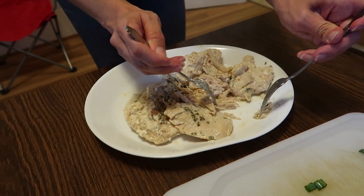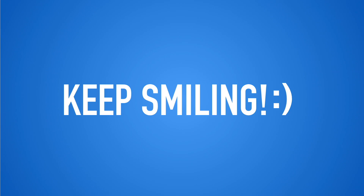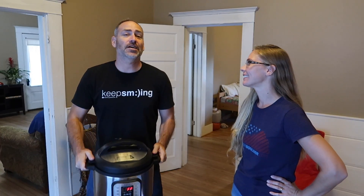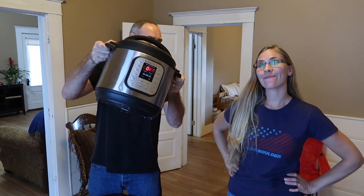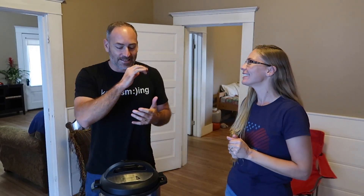Hey, good morning guys, welcome back to the vlog! Today we're going to be cooking something in this — what is this thing again? This is an Instant Pot, and thanks to Dana so much for letting us borrow it a little bit longer. The Instant Pot — some of you were wondering what it is — it's kind of like a crock pot cross pressure cooker, so it's like a super fast crock pot. Exactly!